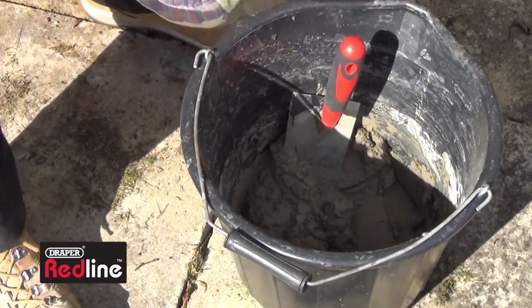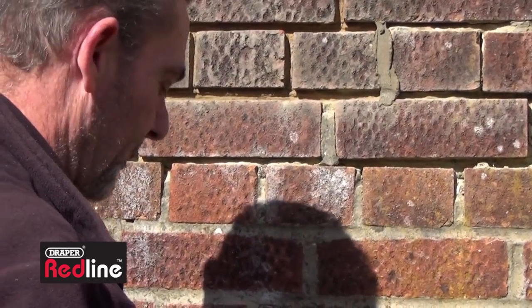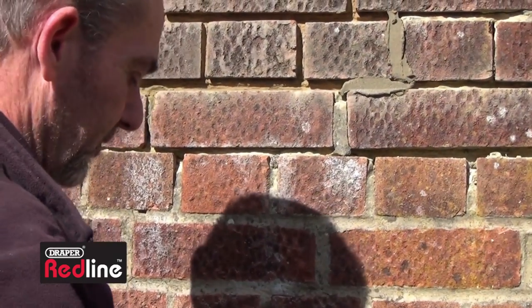Use either a flat iron or a gauging trowel to force the new mortar into the joints, or you can use the edge of a small pointing trowel.